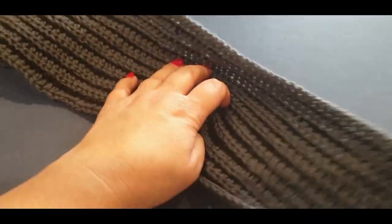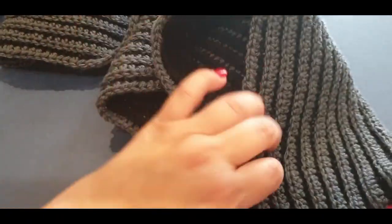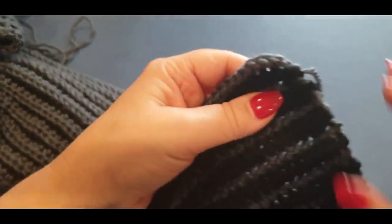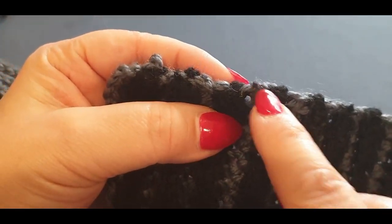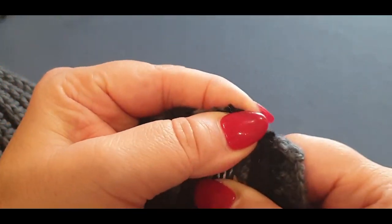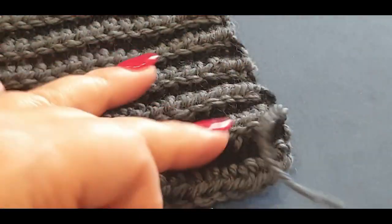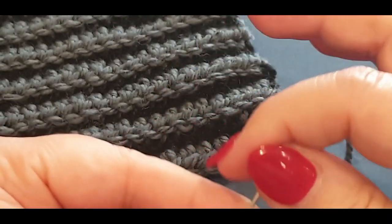You have completed your scarf! I've weaved in all my ends but left one to show you how I've done it. You may see a couple of ends but they'll be cut closer and crocheted over anyway — give them a little tug and they tend to disappear. Now I'm just going to show you quickly how to weave in this end, because it's a weird edge so you can't weave it up and down.